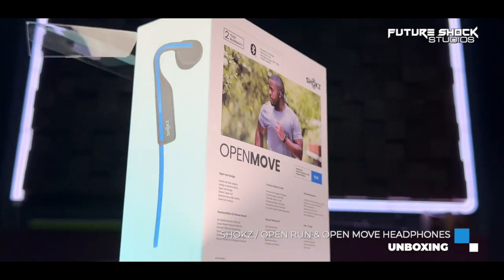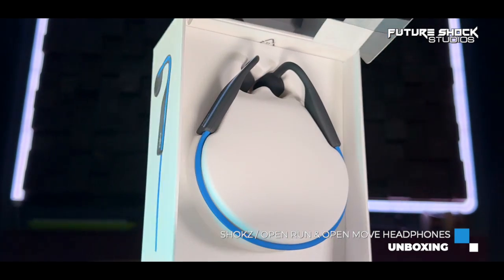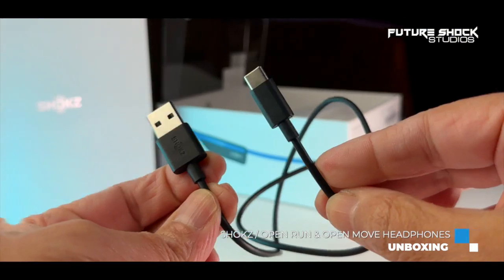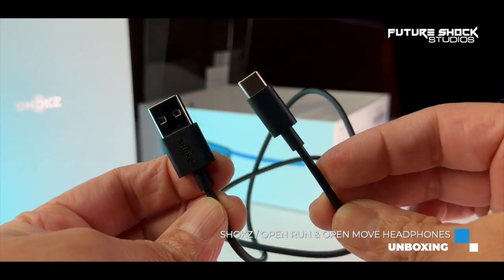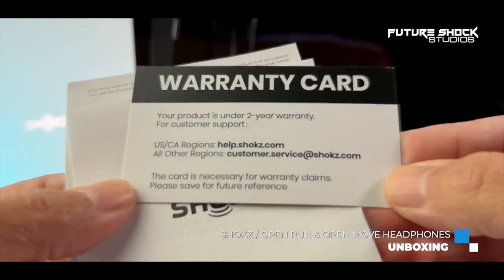Now looking at the Open Move box, it also has plenty of information all around. Upon opening, you'll first be met with the Open Move bone conduction headphones, a USB Type-A to Type-C charging cable, a carrying bag for safe keeping, and the user guide.